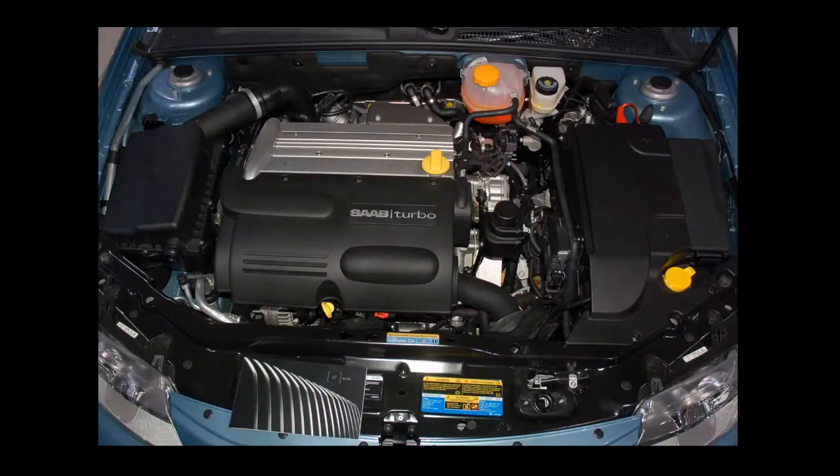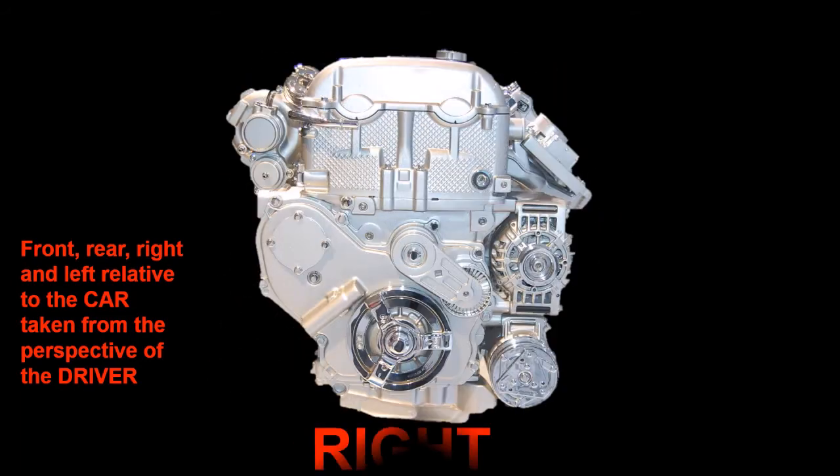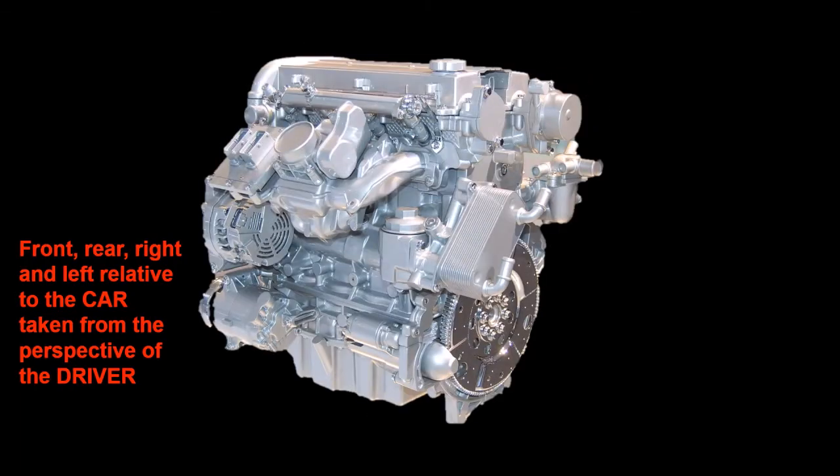Today I'm giving you a short underbonnet tour around the key external components of a General Motors Ecotec four-cylinder petrol engine. We're going to start with a view of the engine from the front of the car and move around the engine looking clockwise from above.